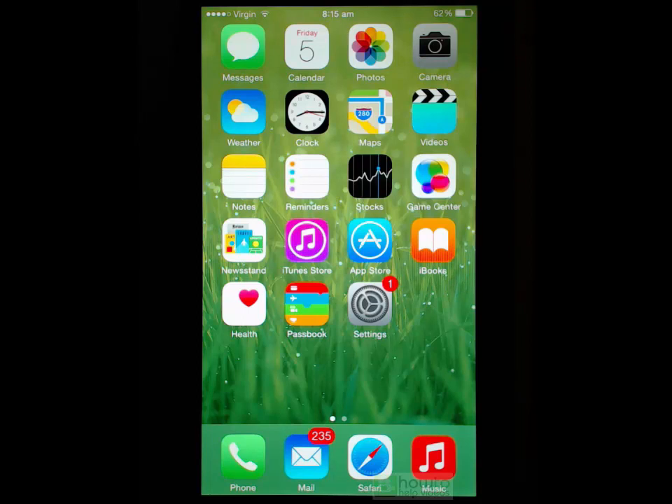Hi and welcome to the Apple videos. In this video we are going to take a look at using your fingerprint to unlock your phone and access things like iTunes and the App Store. So instead of using a passcode you can use your fingerprint, and the way to use that is to lightly rest your finger on the home button.